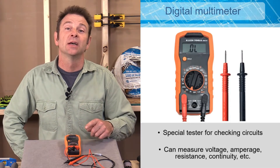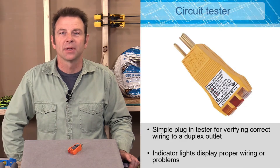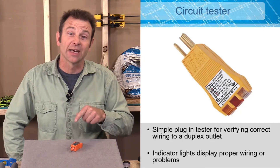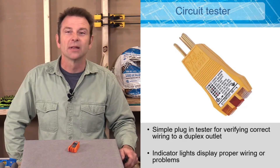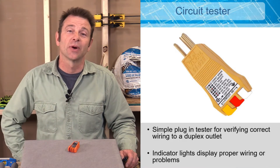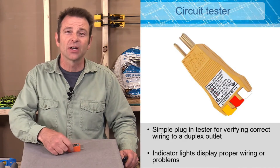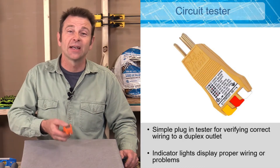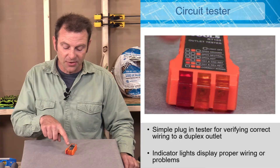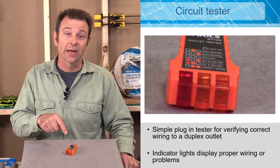There are also different types of circuit testers. A quick plug-in circuit tester has three prongs and requires a grounded outlet. When plugged in, it lights up LEDs to tell you the state of the circuit — whether the outlet is wired correctly, if the neutral is in the right place, if the hot is wired correctly, and if the ground is in place. You can match the LED pattern to a diagram to determine what needs to be corrected.